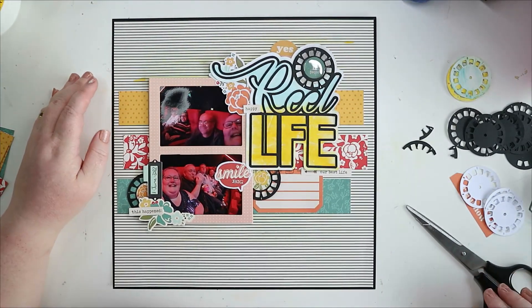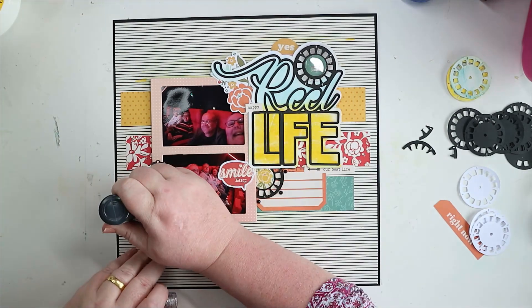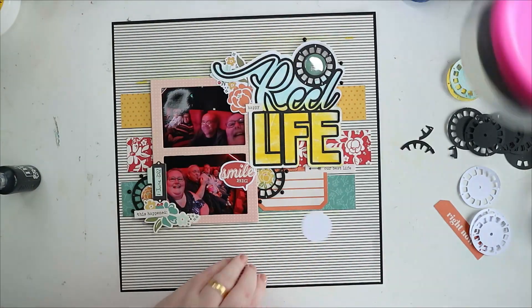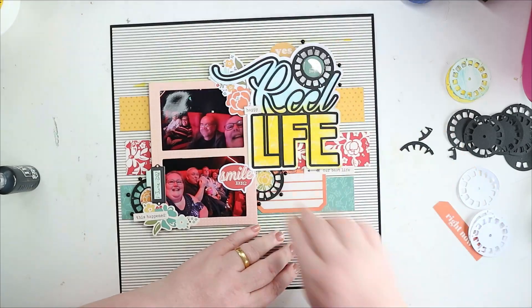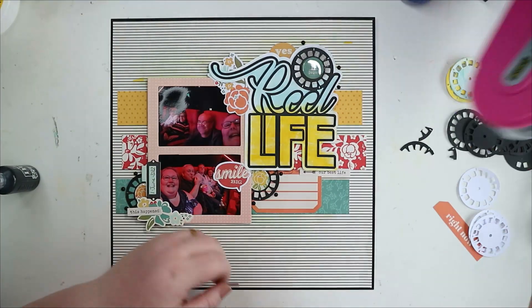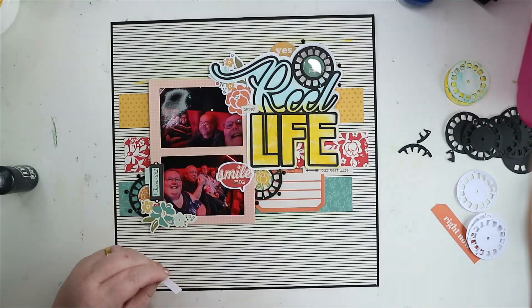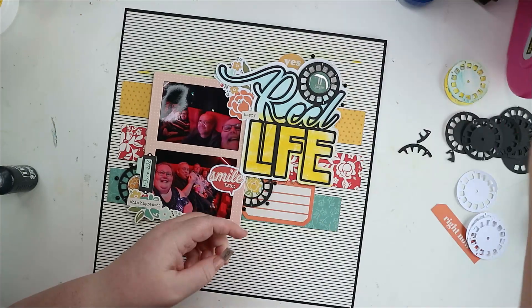Thanks so much for stopping by — we are nearly done. Do add some Nuvo as well. Please like and subscribe if you're not already subscribed, and check out the playlist for the other people contributing videos for the hop, especially MK and Janet who organized it. Thanks so much for your time. Have a great day, take care, bye.